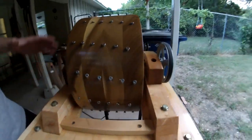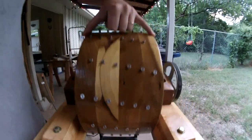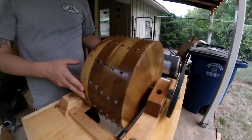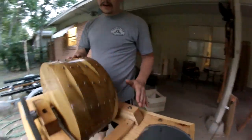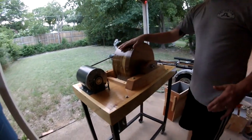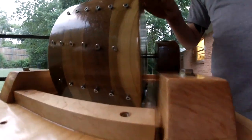Here's the business end. This wheel is made out of poplar. It's about 7 inches wide and 14 inches in diameter. I've got 90 stainless steel screws set around there. And when this thing starts going, it spins at about 500 RPM.